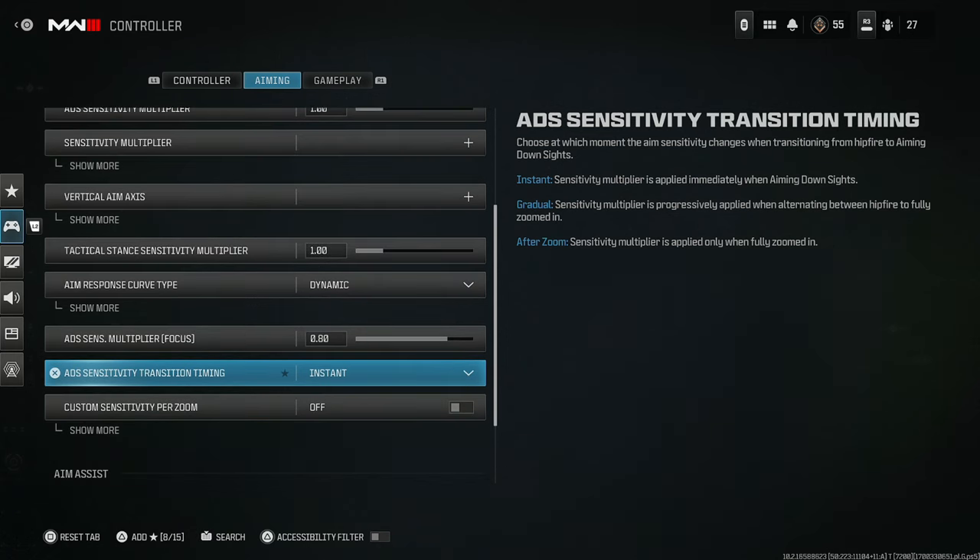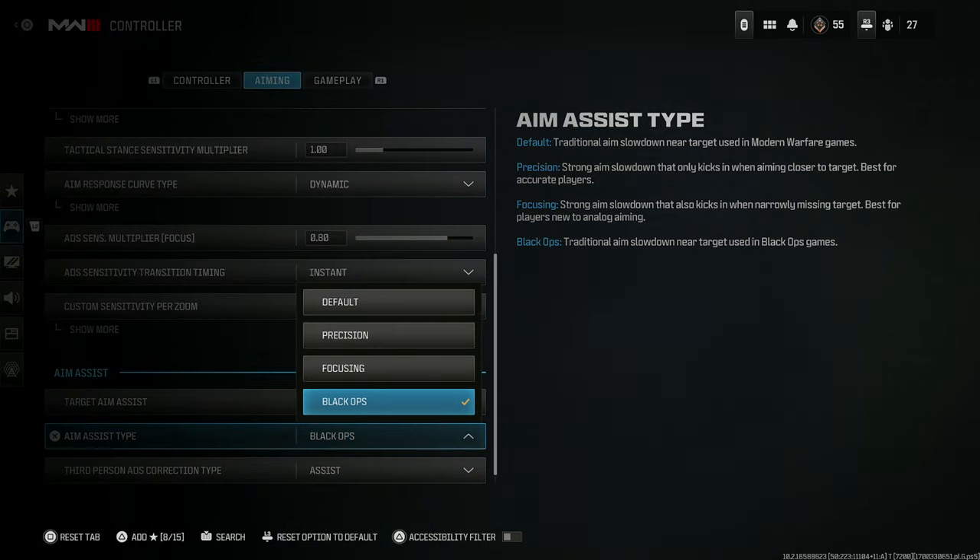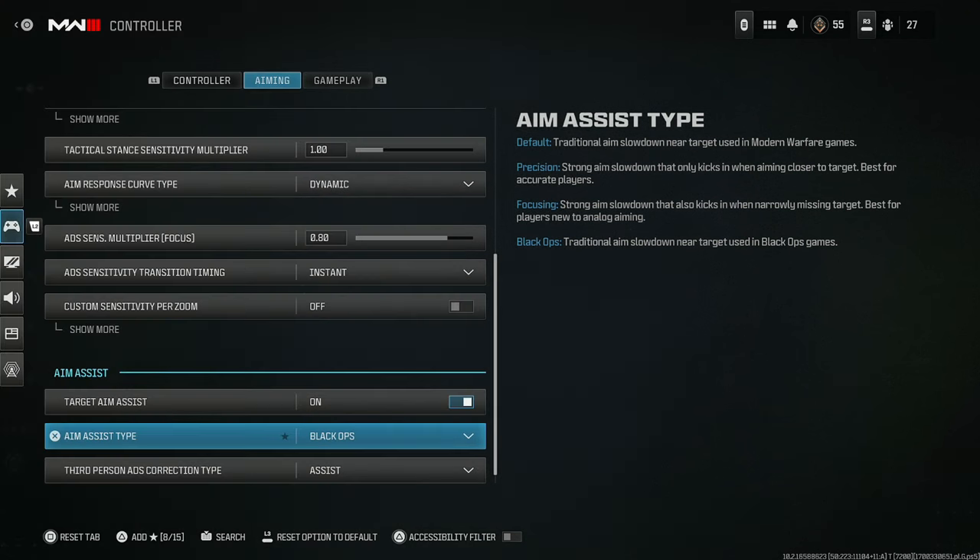You can leave the other options alone. Make sure you have target aim assist on — no matter what your friend that says they play without aim assist tells you, do not listen to them. If you have target aim assist off, you're just not going to do good. For aim assist type, set it to Black Ops. Black Ops is so amazing — I recommend it to everybody whether you're a run-and-gunner or sniper. It's a much stickier aim assist. Precision and focusing are worse when you're facing multiple enemies — you'll get locked onto one and not be able to shift to another.